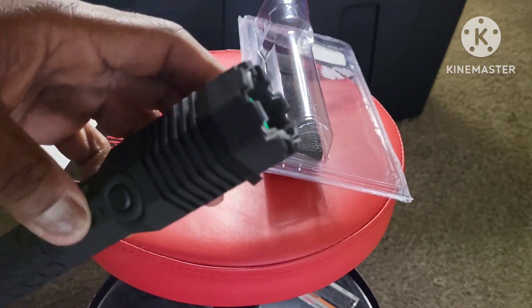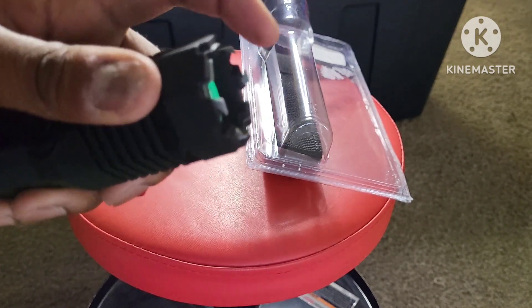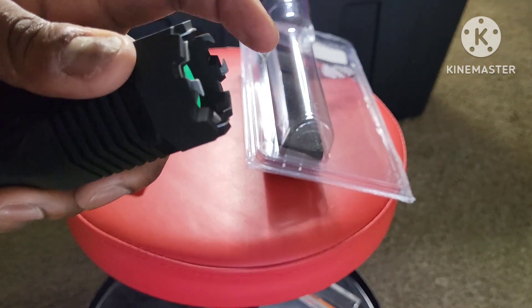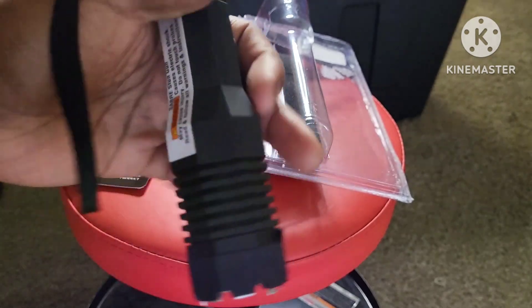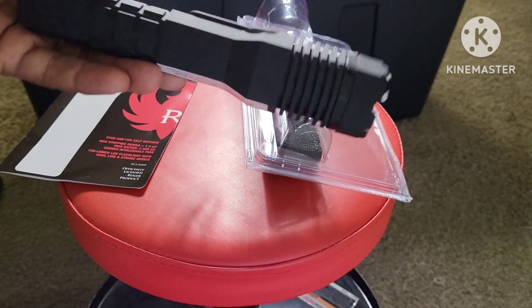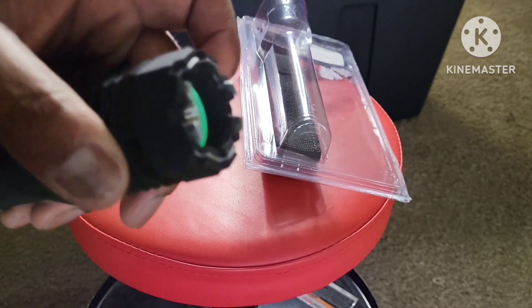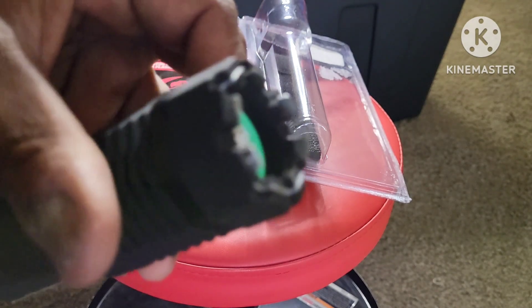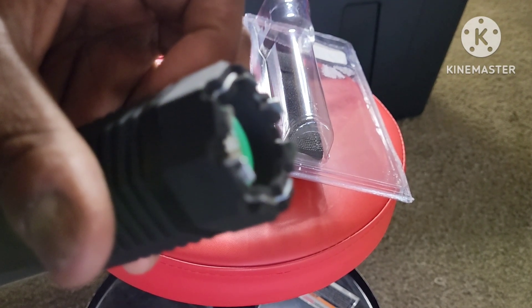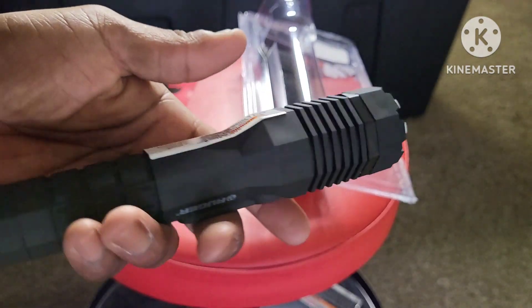Now, this is the business end of the taser — the meats and potatoes. It's a metal prong, and it does feel a little jagged. So if you really needed to and somebody's running up on you, you could hold it in your hand and jab them with that — it really wouldn't feel good. Let me see if I can zoom in on that. It's a little sharp on those edges.